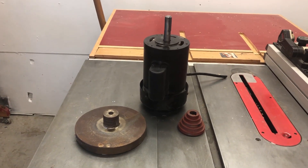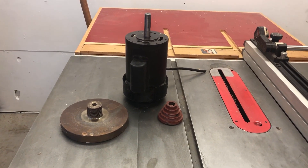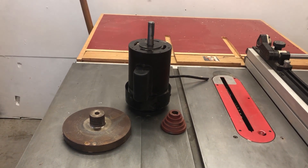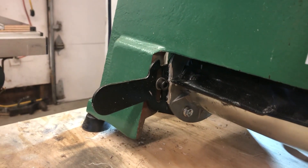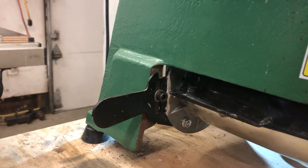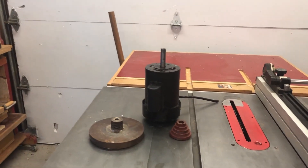That's the motor that comes out of the Harbor Freight lathe, and that's the pulley that was on it. You have to take the pulley off — you'll need pullers for that. There are three bolts that mount the motor to the black bracket on the lathe. Take the two screws out that hold the bracket into the lathe, pull the whole thing out, cut the wire, take the pulley off, and take the bracket off.